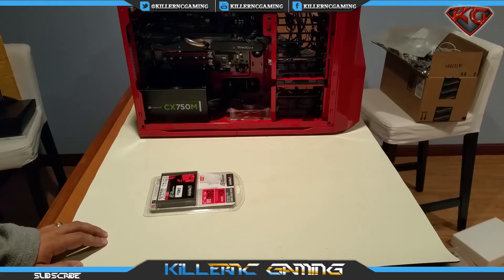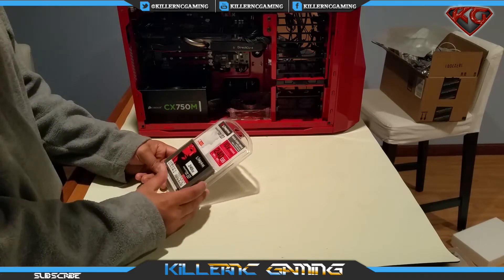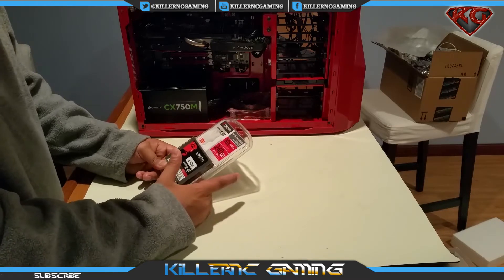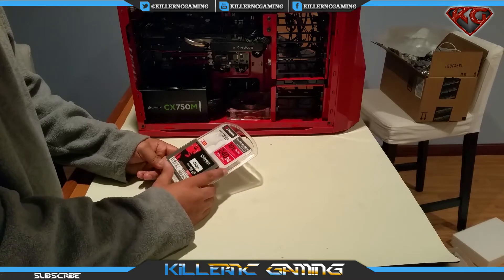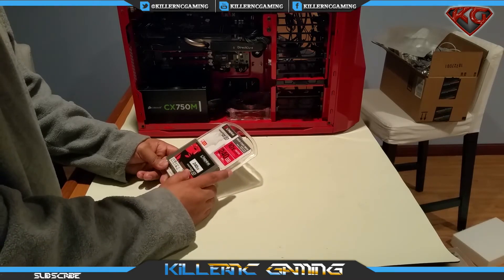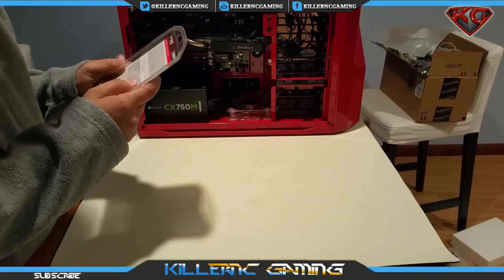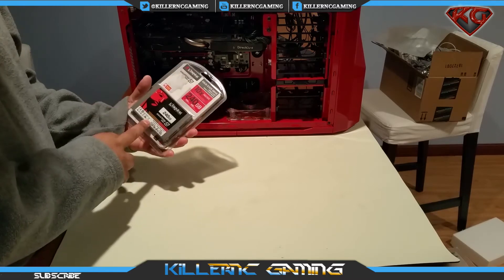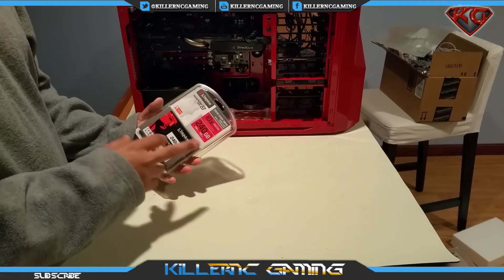Let's take a look at what's around the package. We have the solid-state drive, ten times faster, 240 gigabyte, 450 megabyte — the version 300. It says improve system startup, application performance and reliability. So that's the Kingston 240 gigabyte SSD Now version 300.